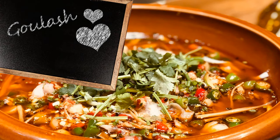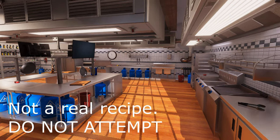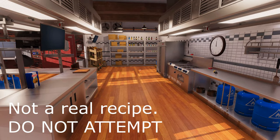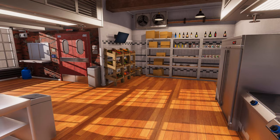Hi everyone! Chef Metal Canyon here. Today I will be showing you a recipe perfect for cold, wintery days. Passed down by my great-great-great-great-grandmother, it is a most wonderful goulash recipe.